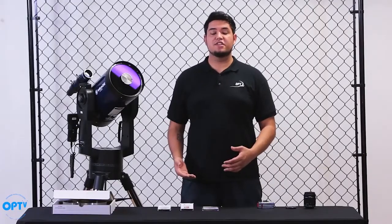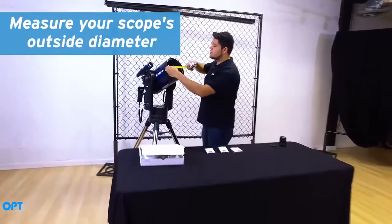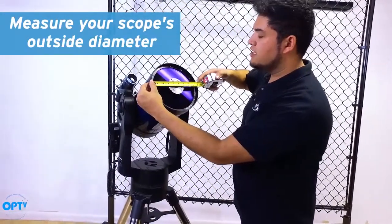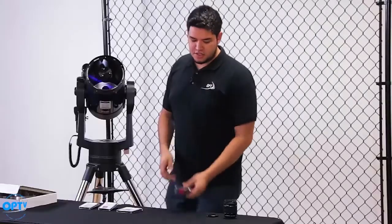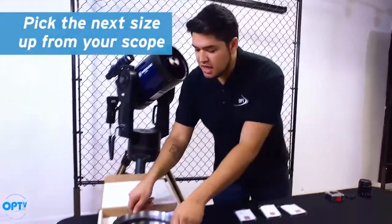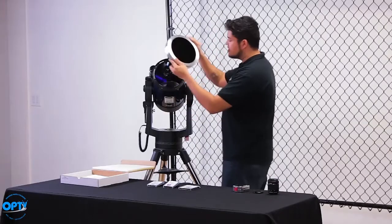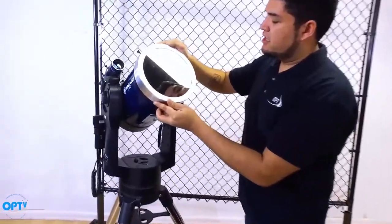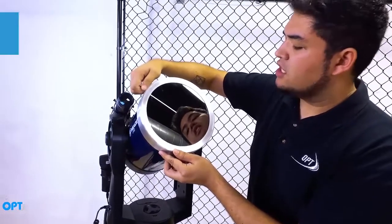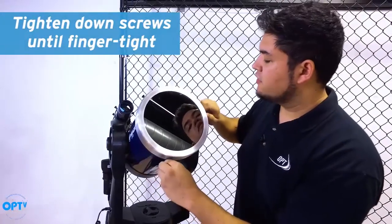Let's talk about installing the glass filters on your telescope. Before you do anything, you want to measure the outside diameter of your telescope. This 8-inch Mead LX90 has an outside diameter of 9 inches. So when you're shopping for these solar filters, you want to make sure you get a size one step above that. This filter here is a 9 and a quarter. We're going to install this on the top of your telescope — it just slides right on. Then use the thumb screws to get a nice snug fit. You don't need to tighten them all the way, just snug enough so it'll be secure for solar observing.